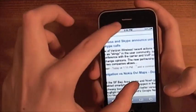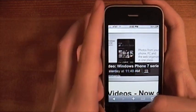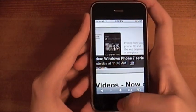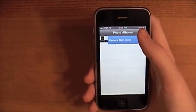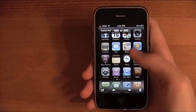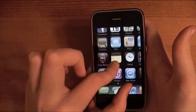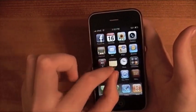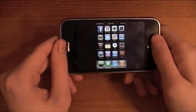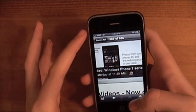It also works on websites. So let's say you wanted to take a picture of the Windows Mobile phone page — you just tap the lock and home button together, and it'll be in your pictures, in your camera roll. As you can see there's my home screen, and you can see the one I took in Safari. It's a screen capture, just like on your computer.